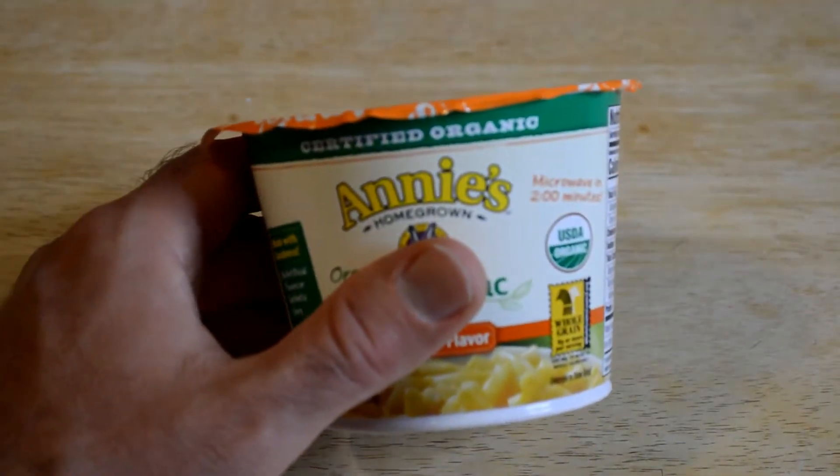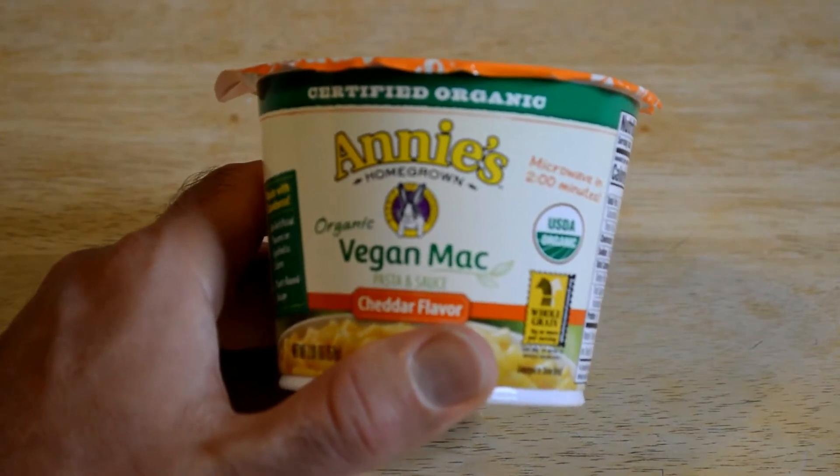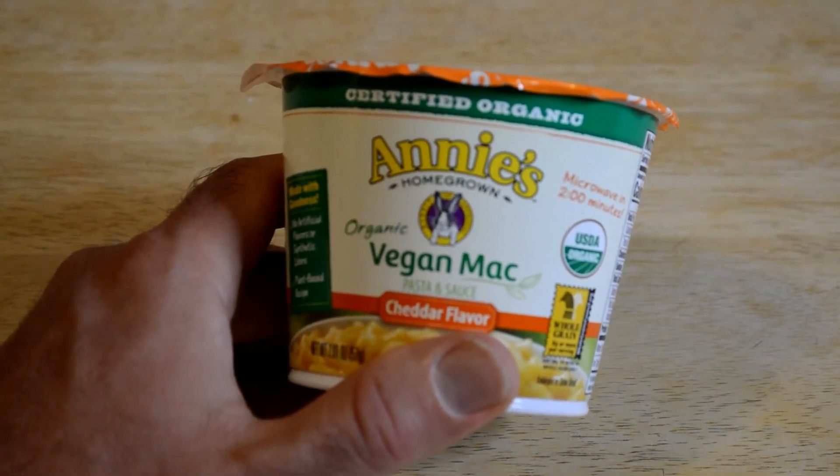Hey, what's going on everyone? Welcome to the 9 Malls Gadget Review Channel.